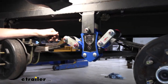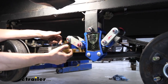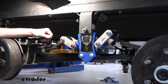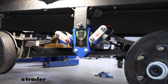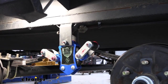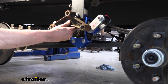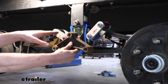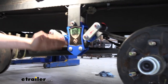The wet bolt kit here is designed to work with Lippert's road armor. It does have thicker, heavy-duty shackles, so you're going to get an upgrade there — it's going to outlast your factory setup. They're also specifically designed to work with the road armor, which will work with trailer setups with axles between 3,500 and 8,000 pounds, so they fit quite a large number of trailers. The dimensions are going to be a little bit different — you can see that the road armor sits a little closer together and a little lower than the factory one.